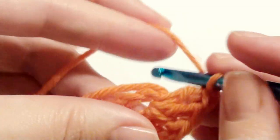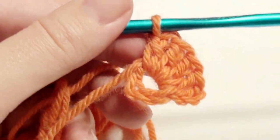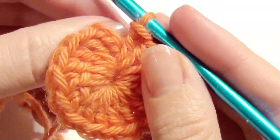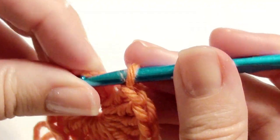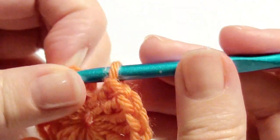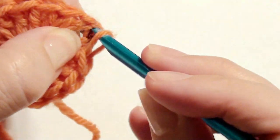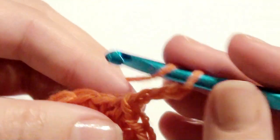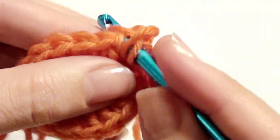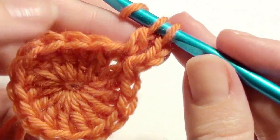Once you have your 16 double crochet in the ring, meet me back at the very beginning. Now that you have your 16 double crochet, you're going to slip stitch on top of the chain three. Then you're going to chain three and work a double crochet in that same stitch as the chain three.